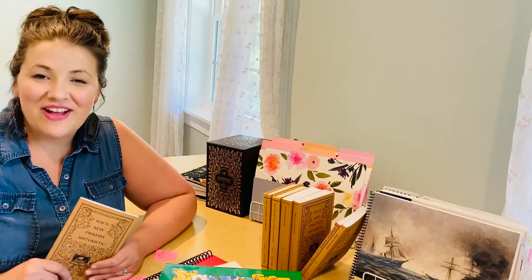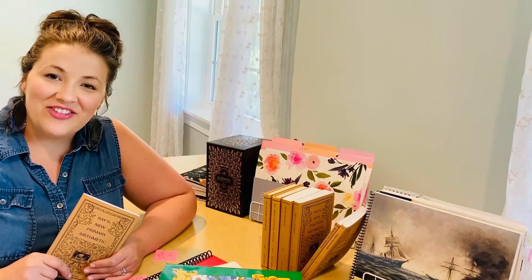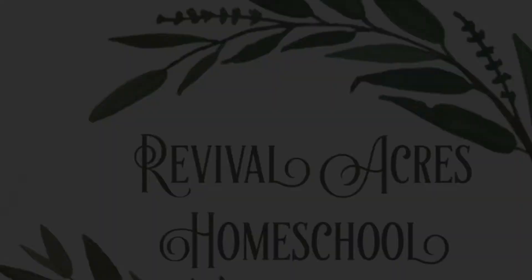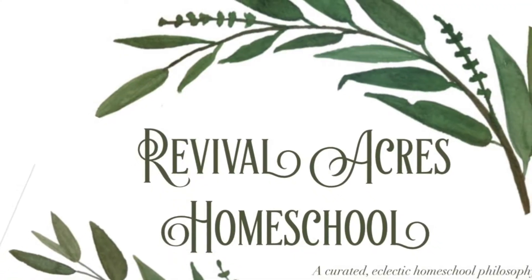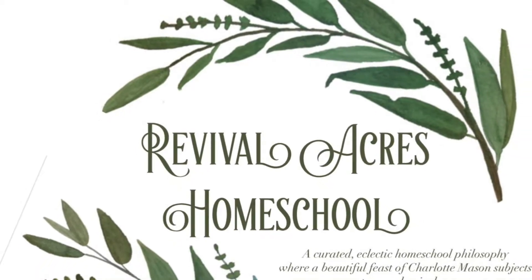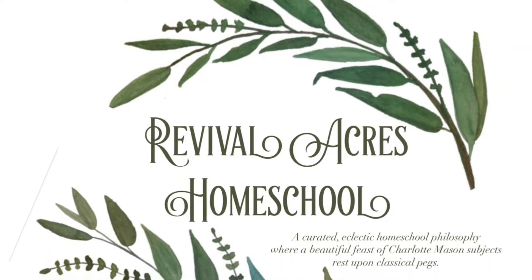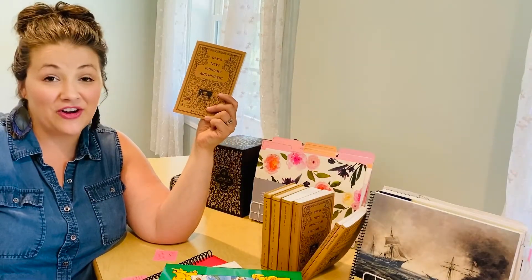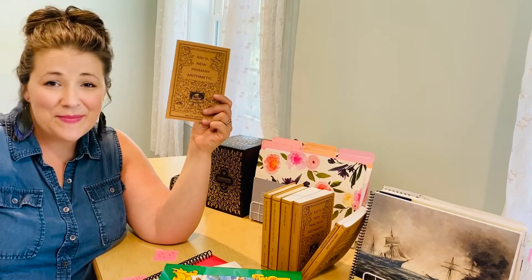Hello, I'm Arielle from Revival Acres Homeschool at RevivalAcres.com, and today we are talking about Ray's Arithmetic. Ray's Arithmetic is over 100 years old. Why am I using it today?